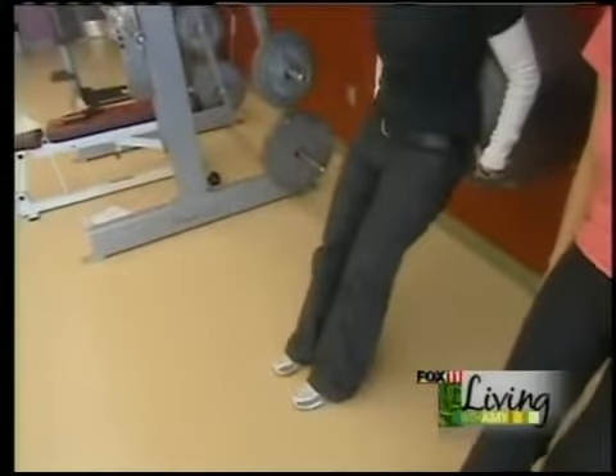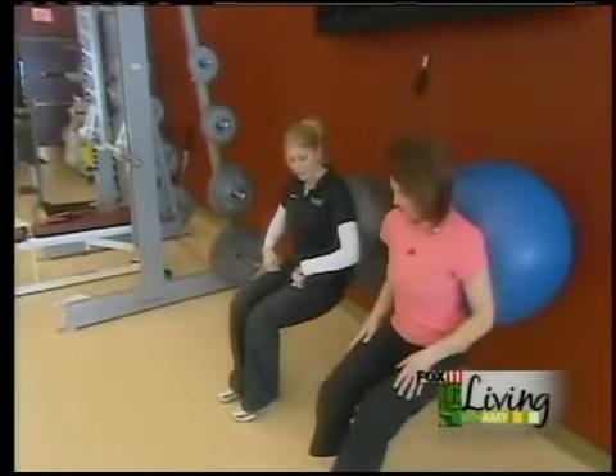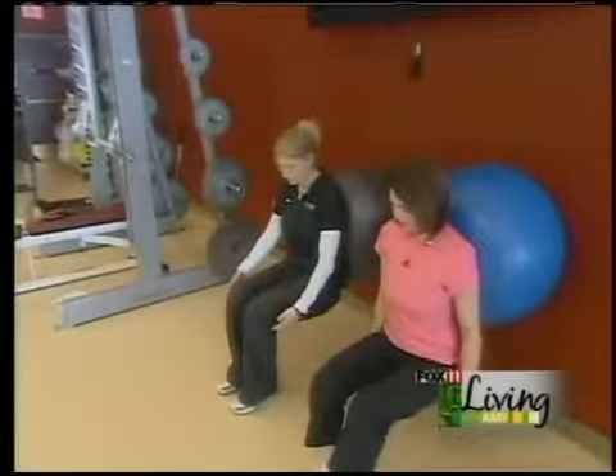So you're going to be at an angle, feet hip-width apart. Come down nice and slow to 90 degrees, then push up through your heels. You're going to feel your quads work. This is great for running and building those quads.